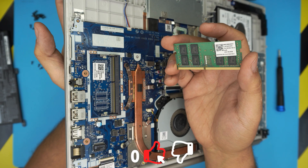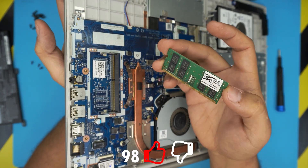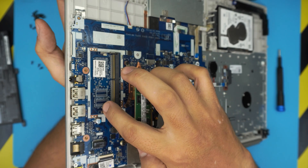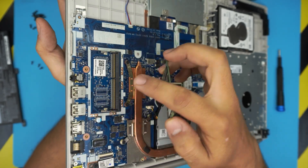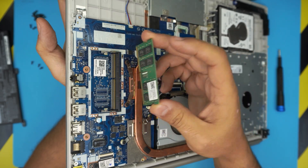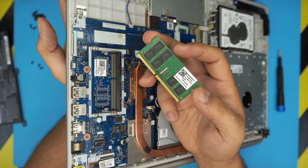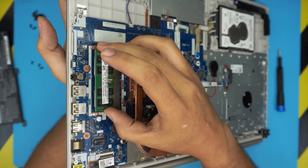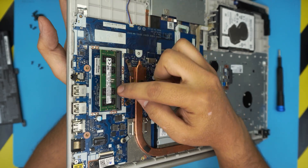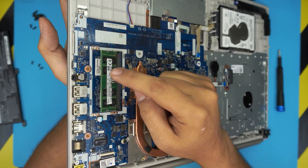You can grab a 32-gigabyte stick if you want. Note that there is an onboard chip that is not soldered, so there is only one RAM DIMM slot — you can only upgrade that one slot. Grab the new RAM, make sure the notch on the RAM matches the notch on the DIMM, bring it in at a 45-degree angle, push it all the way into the slot, then push it down toward the motherboard and you should hear the two triggers click into place.